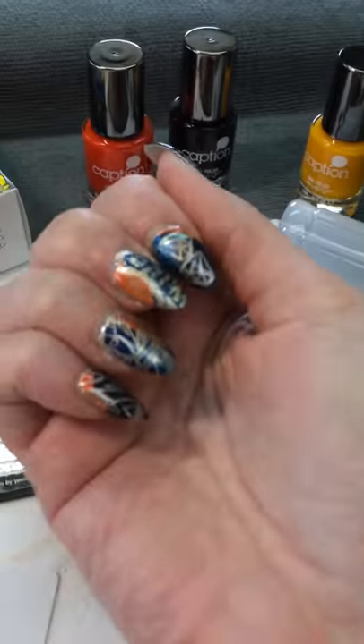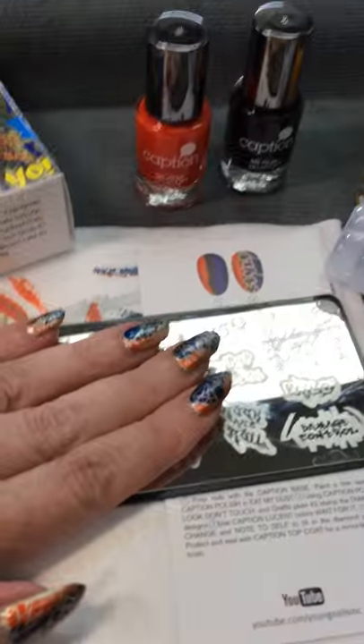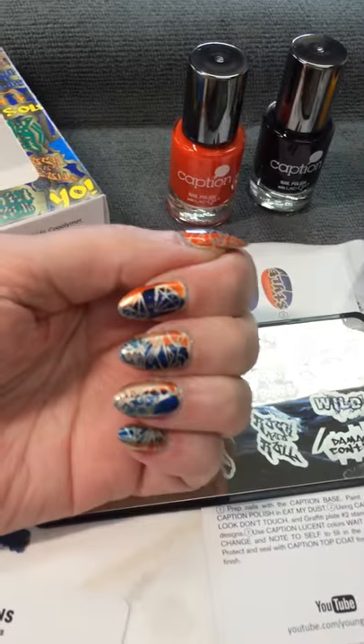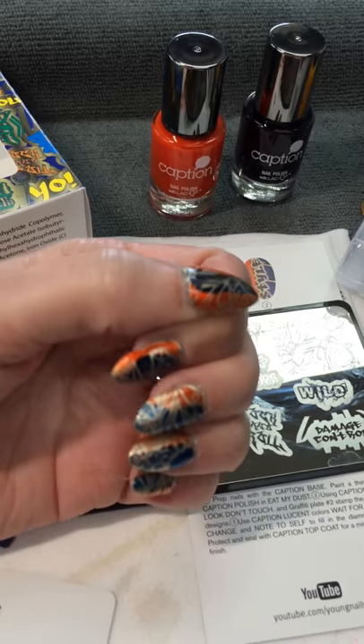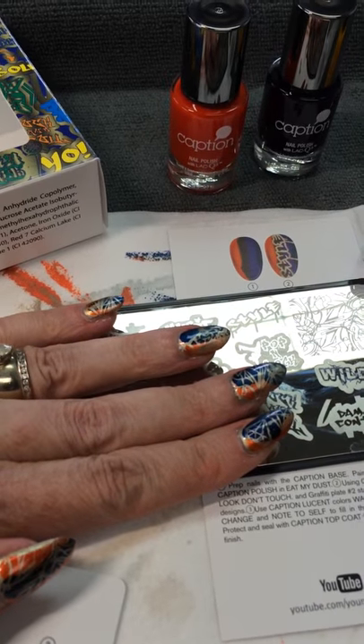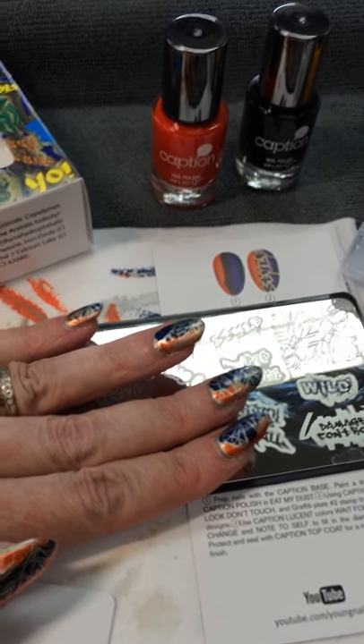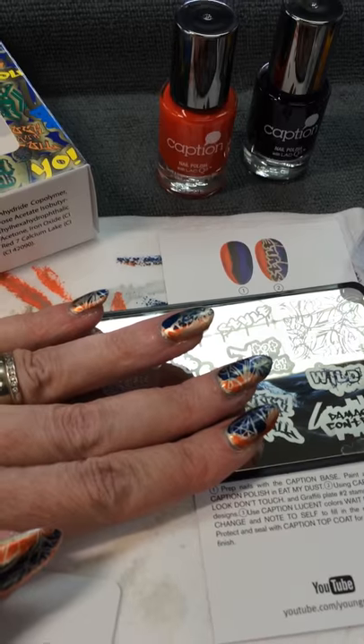So I had lots and lots of fun doing my nails — got them all ready for the weekend. Busy, busy times, so much fun. Thanks for watching the video and I want you to come back and see me again for the next video. Bye!